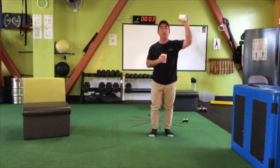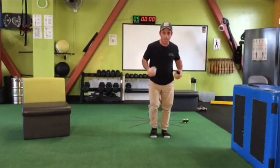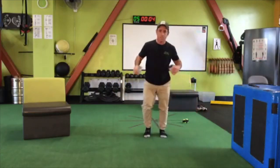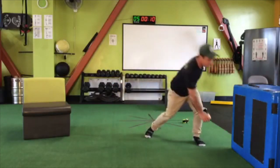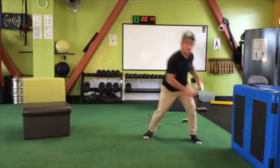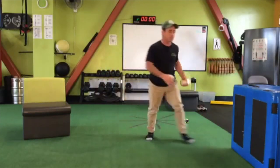Instead of bringing them up overhead, we're going to go down. Step to one side and step to the other. Step to the right and reach across with the opposite hand, step to the left and reach across with the right. So now we're really challenging your ability to stop your body's mass from going in one direction and then redirect it somewhere else.